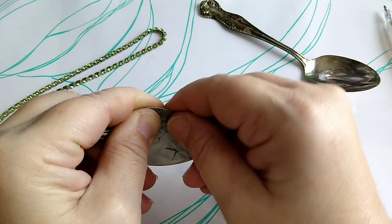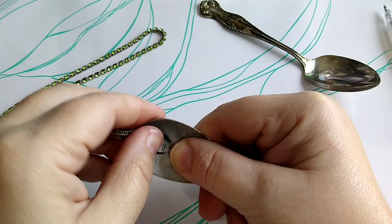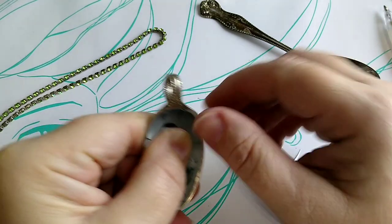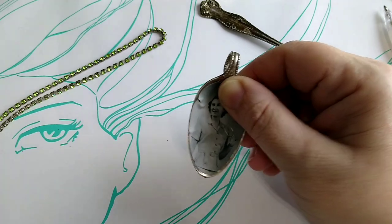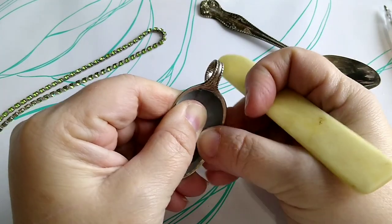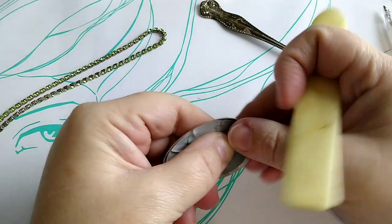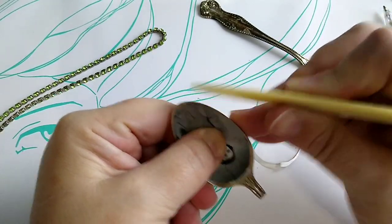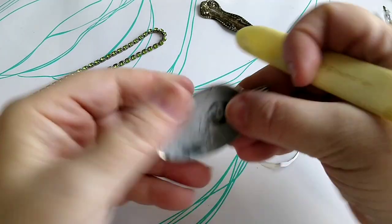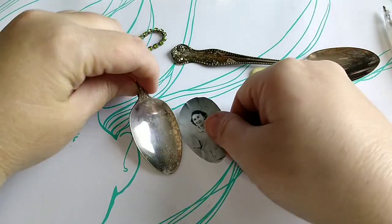Just rubbing it in — you can use a bone folder if you want. You can see that it has all been shaped to my spoon.